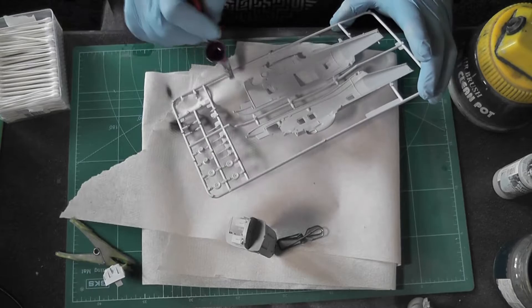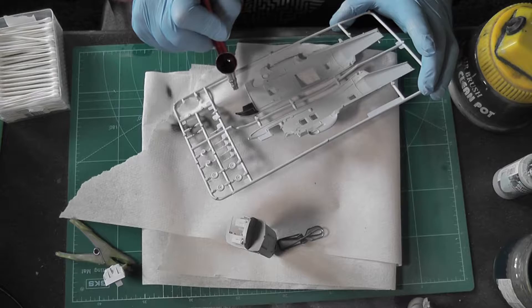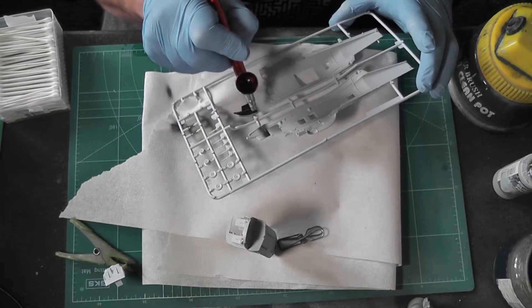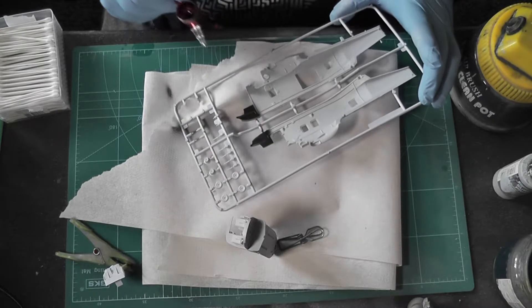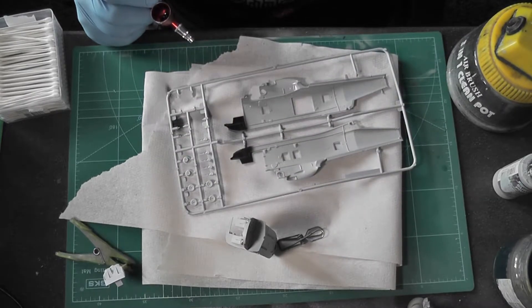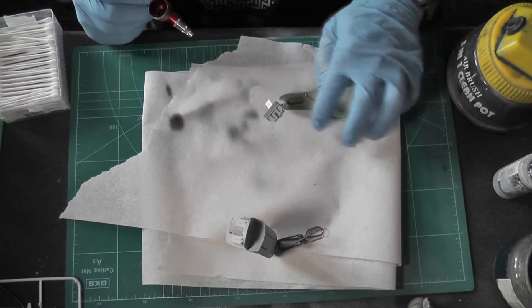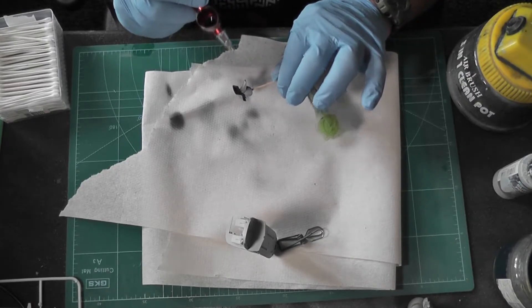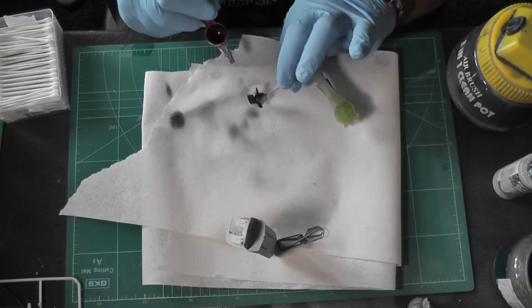A few issues with the airbrush but there we go — the front cockpit half is black and so is the binnacle. I won't go over this with matte black; I'll just leave it as black since you don't really see it on the interior. Here we have the binnacle — I'll give this a spray of black, let it go off, and then stick the instrument decals to the front of it.